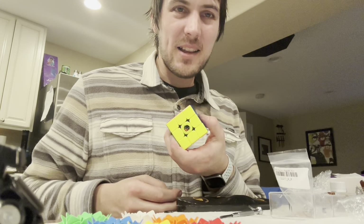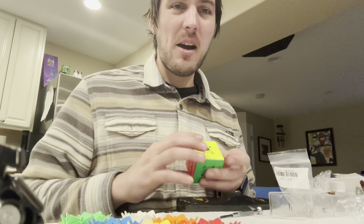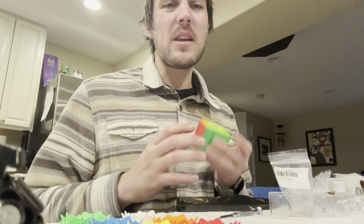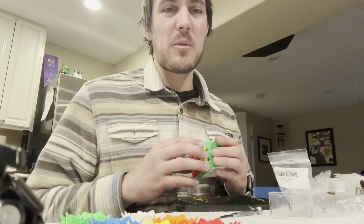What's up everybody! So in the last clip, I was just talking about how I'm going to take my WRM V9 special edition and go ahead and take the springs out and re-add maglev, because I'm just personally not impressed with the performance of that cube.